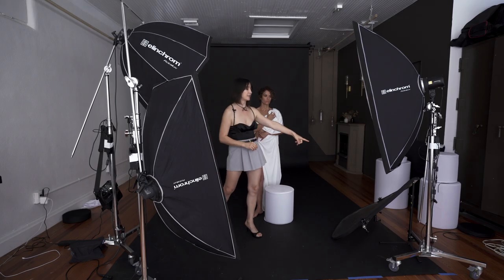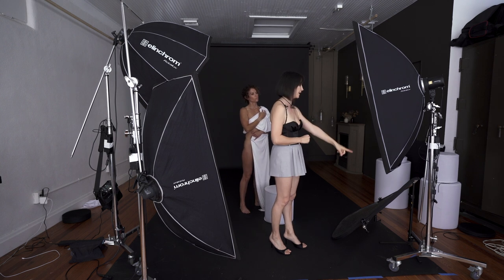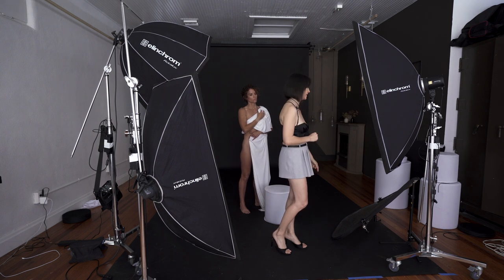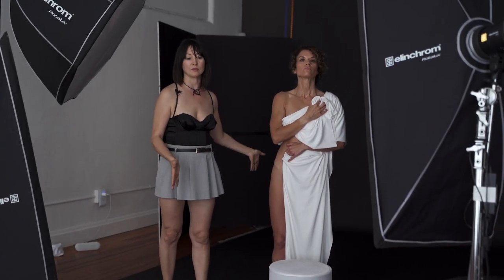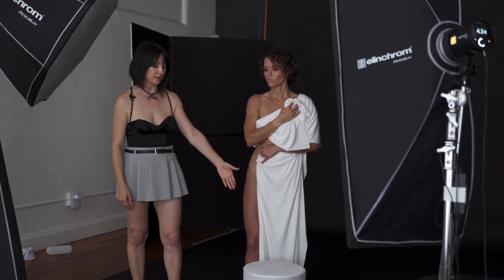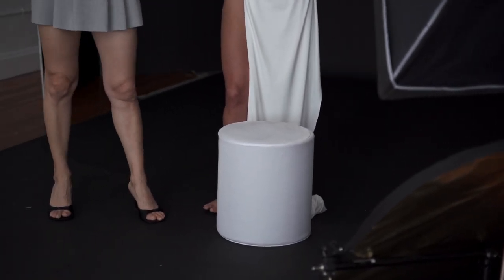On this side I have only one strip softbox. I don't have an extra Octabox for this, but I'm using a reflector on the other side, so that will help as well. In terms of the backdrop, this is just a simple seamless black paper backdrop, and I'm using these tubes that are actually covered with white fabric.